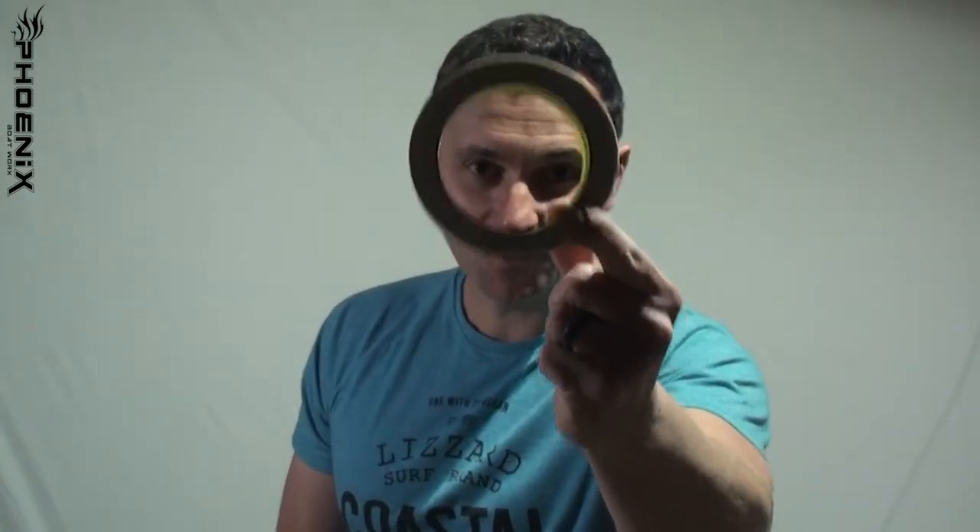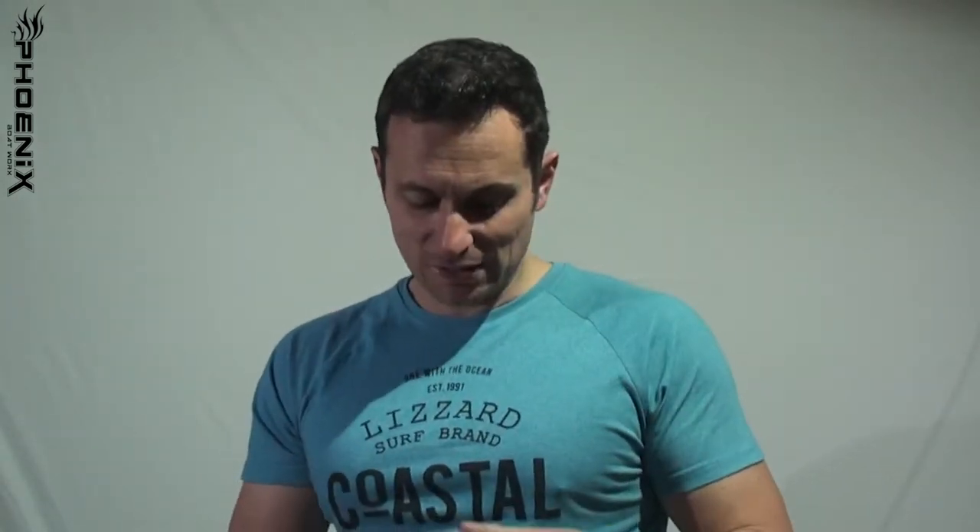There's one thing we haven't covered yet: the masking tape and why we need it. You can use insulation tape or packaging tape, but I like masking tape because you can write on it. After I remove a fitting, a lot of the time people have used different screws — for example, this little cleat here.